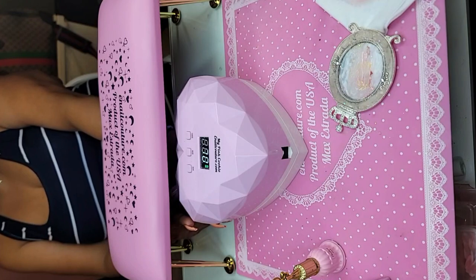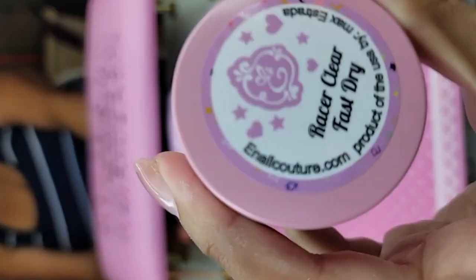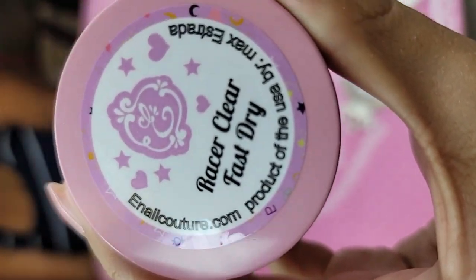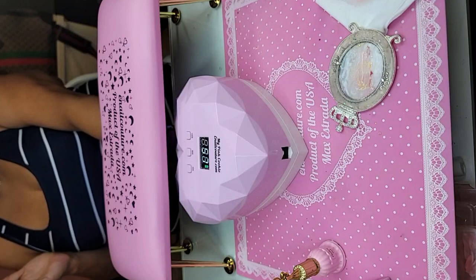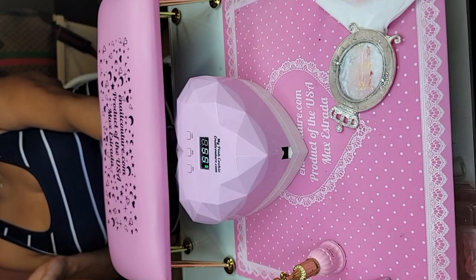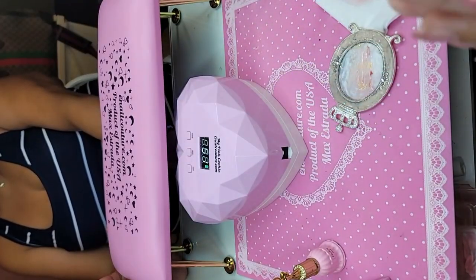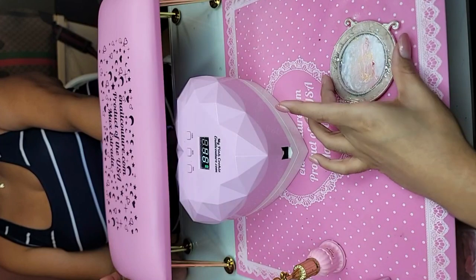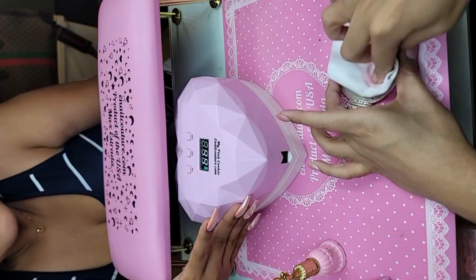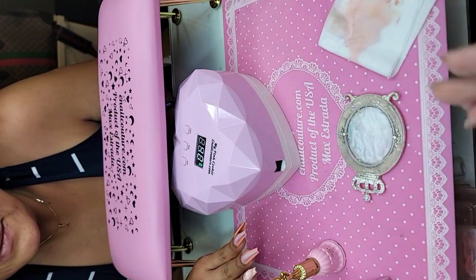We're dropping Racer Clear tomorrow, which is our fast-dry clear — you guys know I love working fast, and the name Racer came from Speed Racer. What do you have on your nails, Max? They always look so pretty. I wear a really pretty light pink — pink press-on gel or a pink number one. Love them! Just can't go wrong — so chic, so elegant.